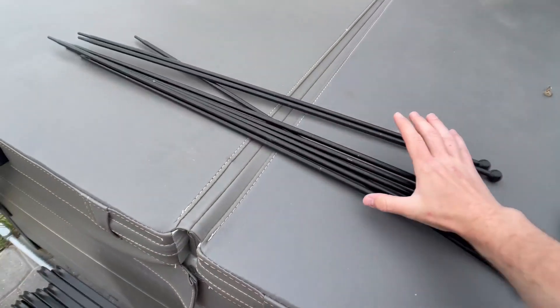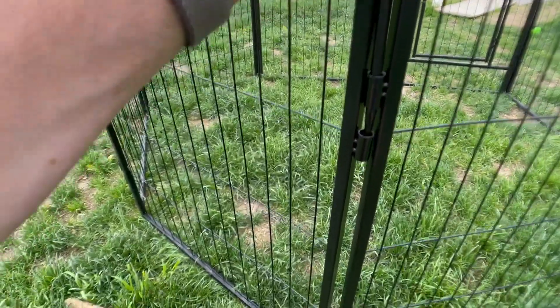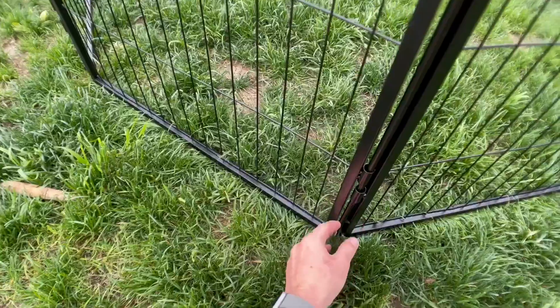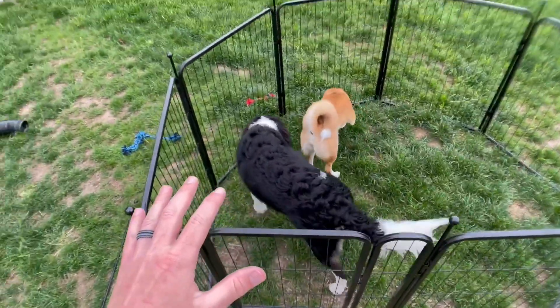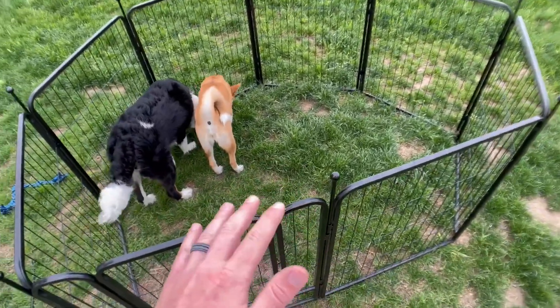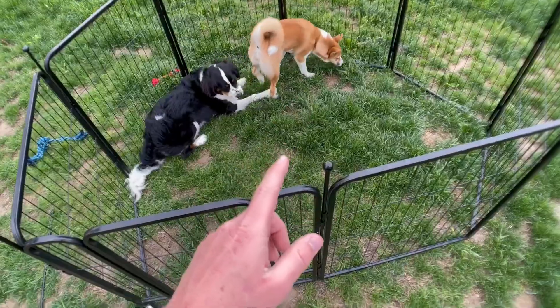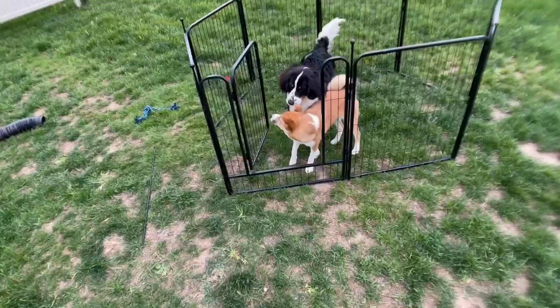Now we're going to grab the rest of the panels and rods and get it all the way set up. Putting the last post in here — that connects the whole entire playpen. This whole playpen is extremely high quality, very nice and easy to set up, and I recommend it for anybody that has dogs and needs a playpen.